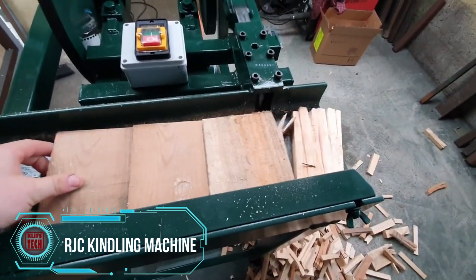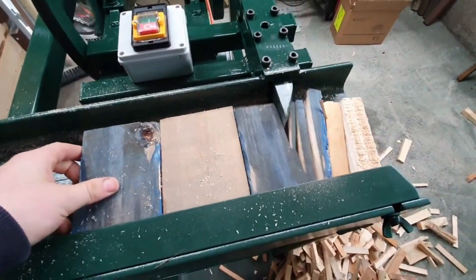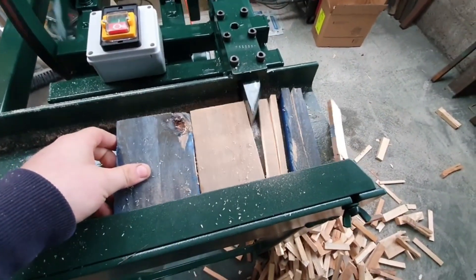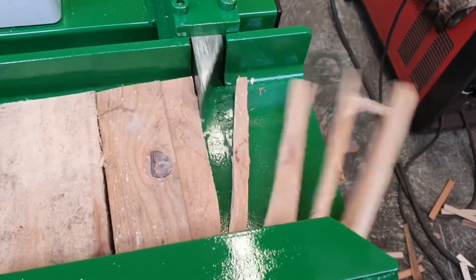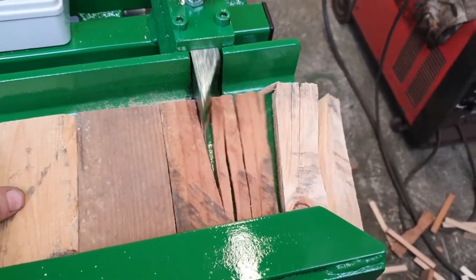The kindling machine is designed to efficiently chop and prepare uniform small wood pieces, perfect for starting fires. It simplifies the production of kindling by ensuring consistency in size and quality, streamlining the process.